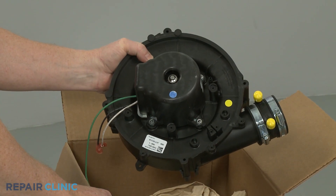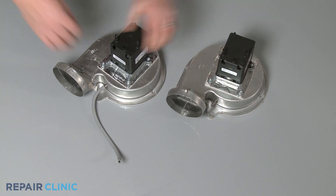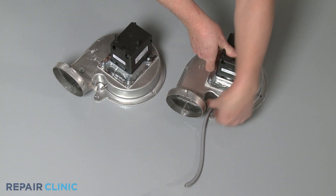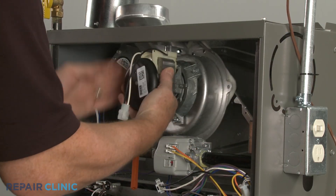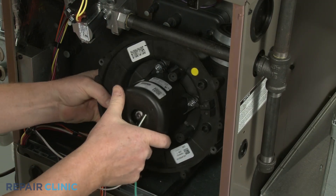When installing a new draft inducer fan motor, you may need to transfer certain components, like the vacuum tube, from the old assembly to the new one. Position the new assembly on the plenum or, if applicable, on the condensate pan.